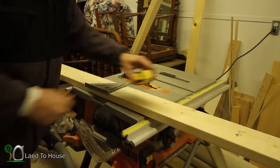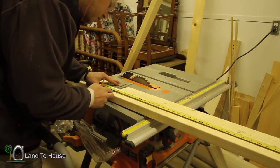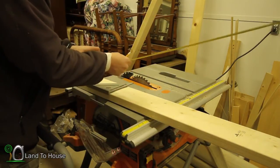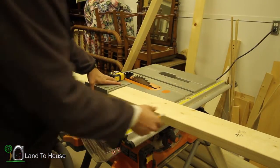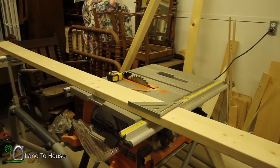The first thing I'm going to do is measure out 42 and a half inches. I'll have to have two of these, but I'm going to pull this out here and then cut it with the circular saw.